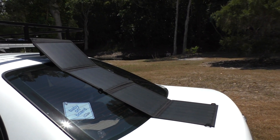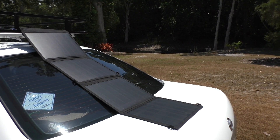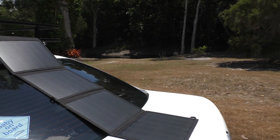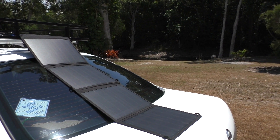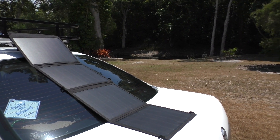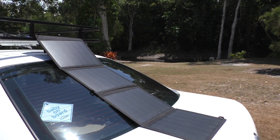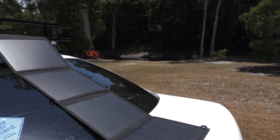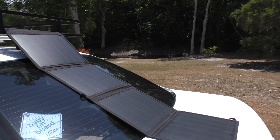So this 50 watt solar panel is keeping up with the fridge. Currently I've got it set at 0 degrees, which keeps it at 1 to 2 degrees — nice and cold if you've got drinks or whatever food inside. I can try putting these panels flat again to see if there's any difference.